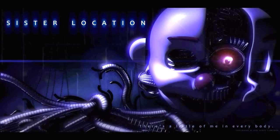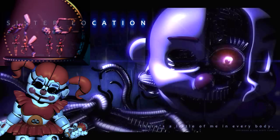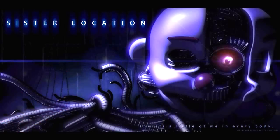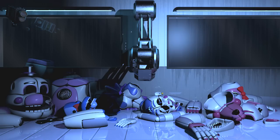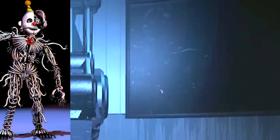In the promo poster of Sister Location, Ennard is nothing more than a tangle of cables wearing a mask. But as the game progresses, each of the Funtimes are deactivated and torn apart as Ennard devours their living metal into herself, becoming more and more powerful. We can even see Ennard devouring cables during her jump scare after Circus Baby gets hollowed out. By the time we reach the scooping room, nothing is left of the Funtimes but their discarded shells, and Ennard has achieved her ultimate form as the fusion of all the animatronics, commanding all of their powers.